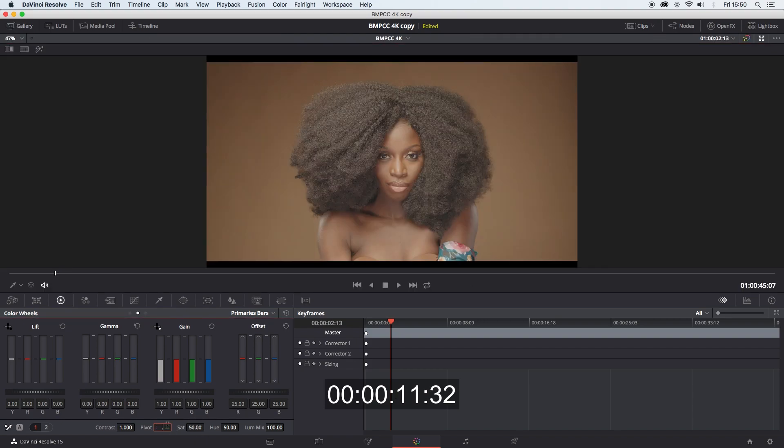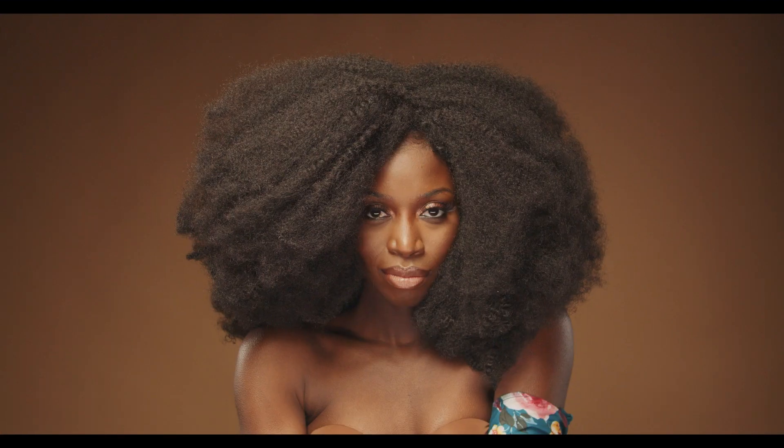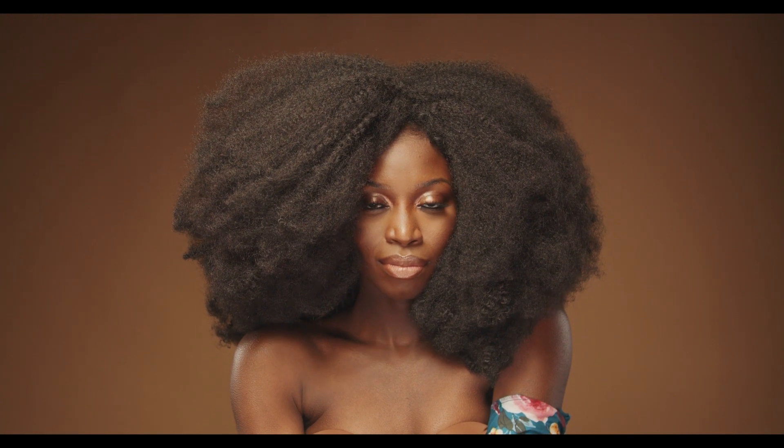Change the pivot to .580 and contrast to 1.3, and you can stop. I think that's still under 15 seconds. There we go — that's the after image.